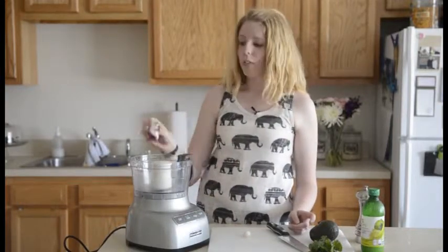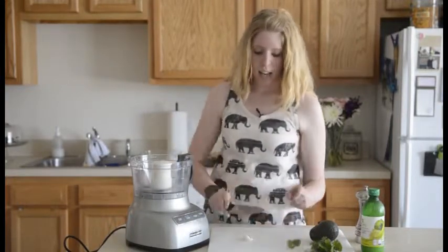First, we're going to add a quarter of a red onion and a whole clove of garlic. We're going to attach the lid and pulse it until it's diced.